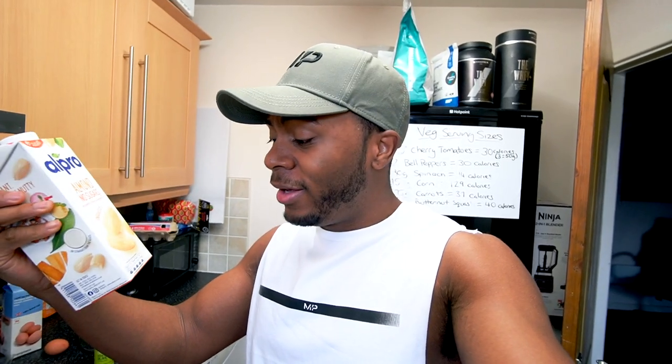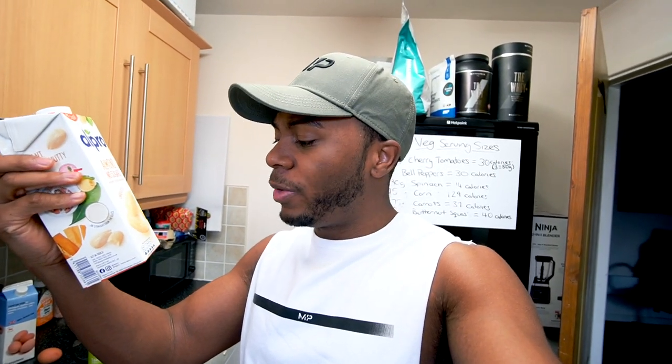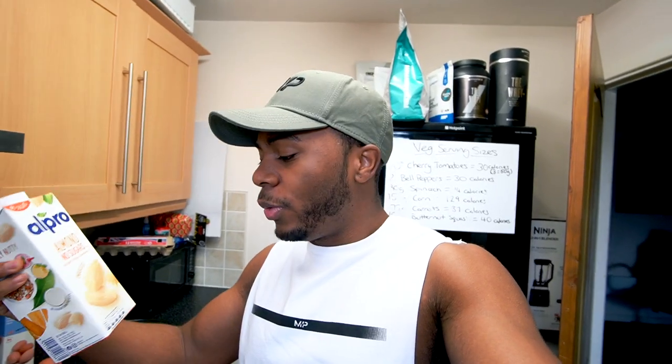Normally I'd use regular milk but today I'm trying almond milk. You don't add a crazy amount — just enough to give it a little more volume. It's really low calorie: almond milk is only 13 calories per 100ml, and we're going to use no more than about 50ml.